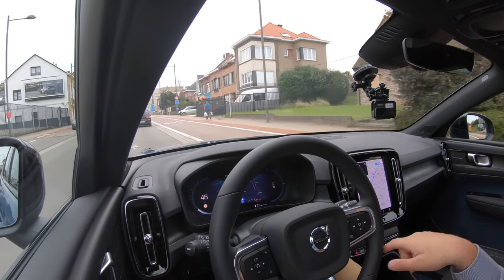Thanks so much for watching another Out of Spec Reviews video. Hope you enjoyed joining me for my first drive experience in the C40 Recharge. If you're interested in more, keep an eye on Inside EVs where I'll be taking you on a full tour and sharing a more complete review with all my thoughts. Thanks for watching, bye-bye.